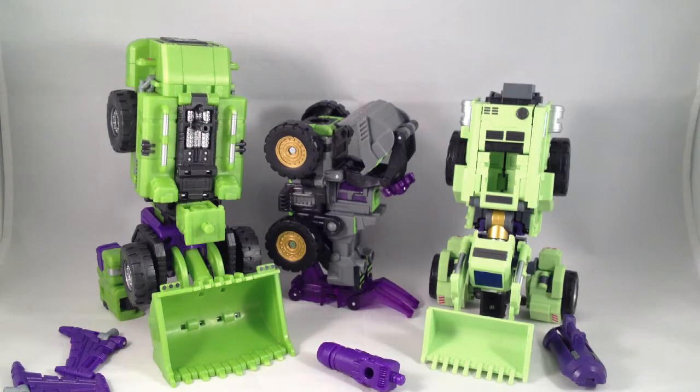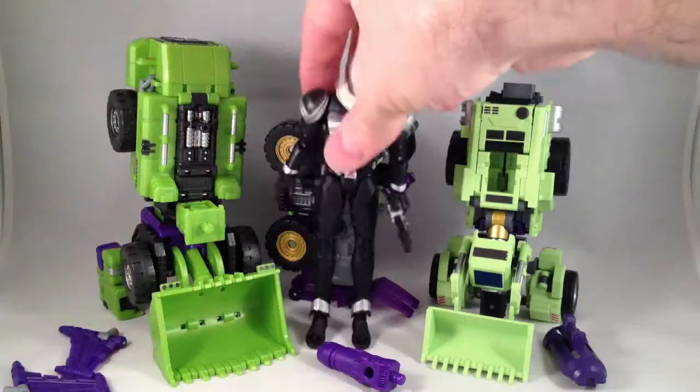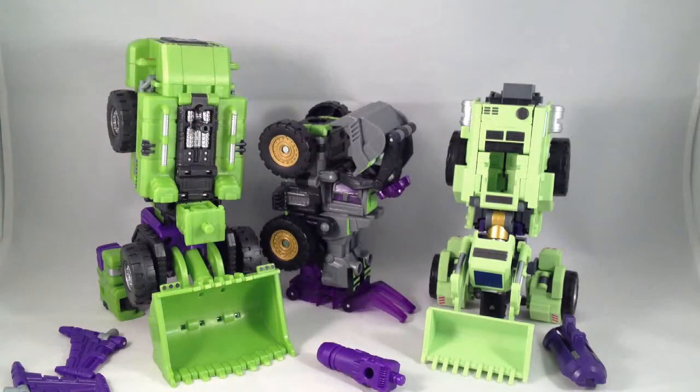Here's my neat little Star Wars guy for some scale. I don't have a Deluxe Transformer here with me. How about a Figuart? A little bit taller. I think these are about 5 and a half inches tall, so there's that.